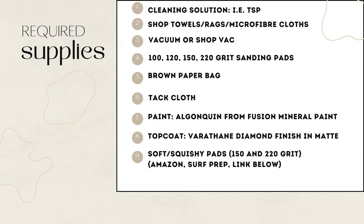For this tutorial you'll need cleaning solutions such as TSP, shop towels, rags and microfiber cloths, a vacuum or shop vac, and 100, 120, 150, and 220 grit sanding pads, a brown paper bag, and a tack cloth.